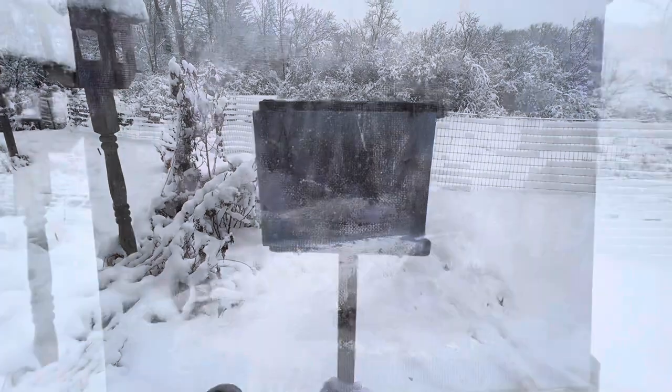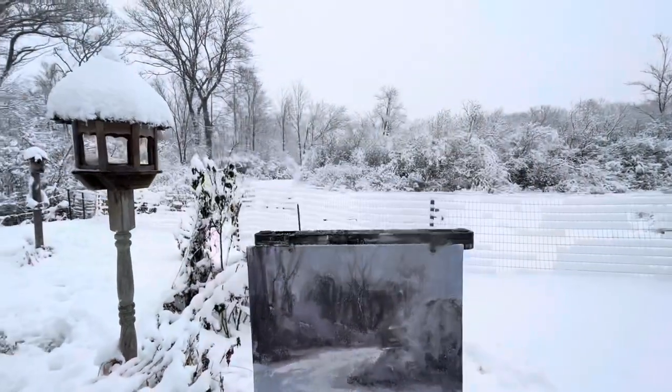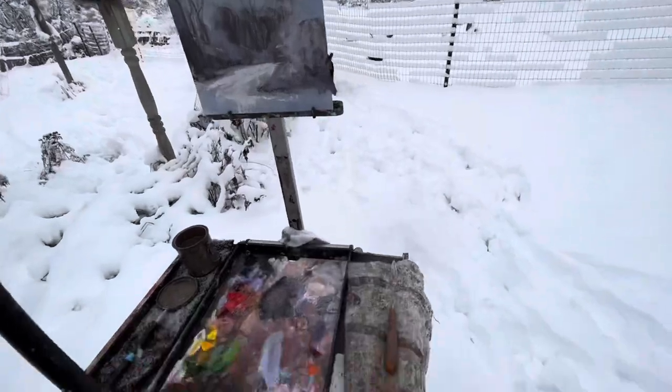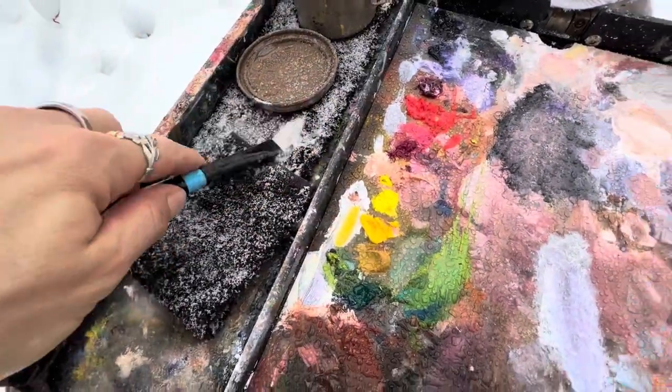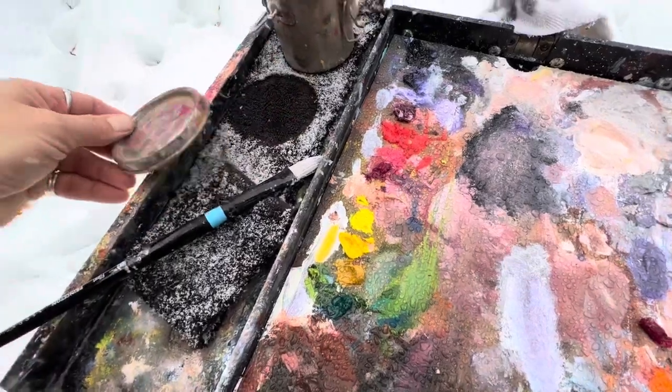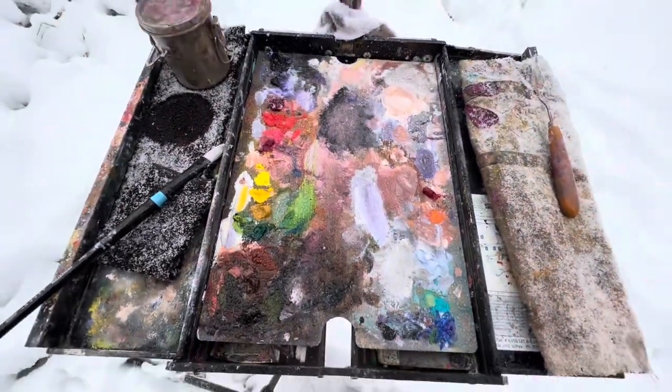That's gorgeous. That snow element — that effect — I mean, let's check it out up close. That's fun. That's about as good as she's going to get because my palette is getting full of snow. My brushes are full of snow. My terp can is full of snow. Not good for oil paint.